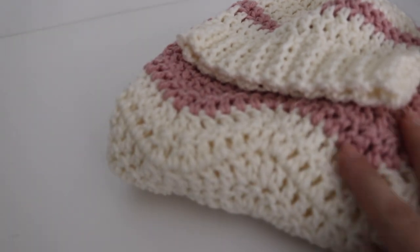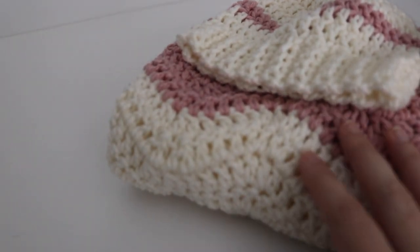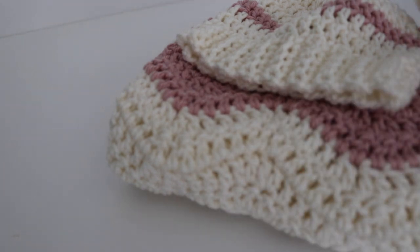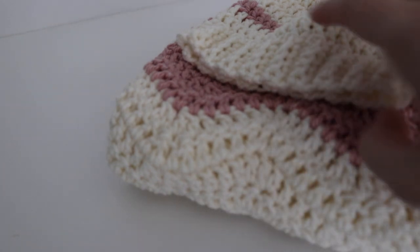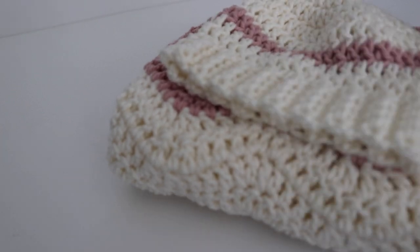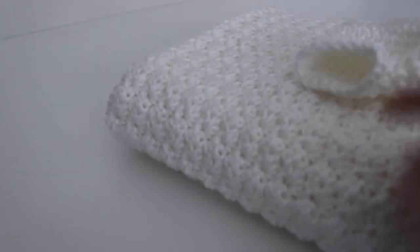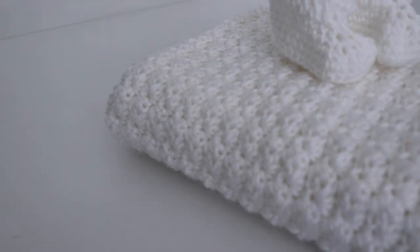I forgot to mention the hook sizes for these sets. For the first pink and ivory set: I used a size J crochet hook for the blanket, a size H for the booties, and a size I for the hat. For the second white set: I used a size H crochet hook for both the blanket and the baby booties, and then a size I crochet hook for the hat.